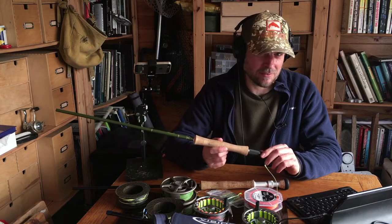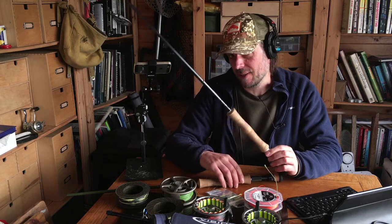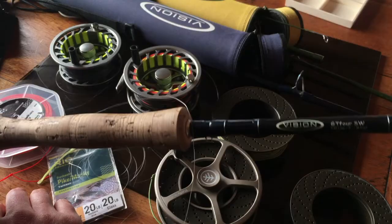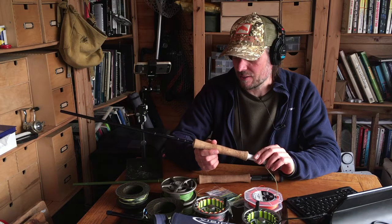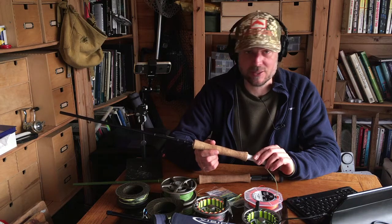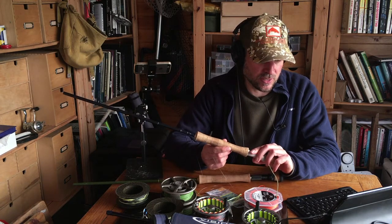Both of these rods I got secondhand on eBay. I paid about 150 quid for the Big Daddy and about a hundred pounds for the Vision GT4 SW — a ten-weight, nine-foot saltwater GT rod. That GT4 is a bargain, it's a cracking rod, one of my favorites. I'm a big fan of Vision rods — I've never been disappointed by one. They've made saltwater rods for quite some time so you can pick them up secondhand.